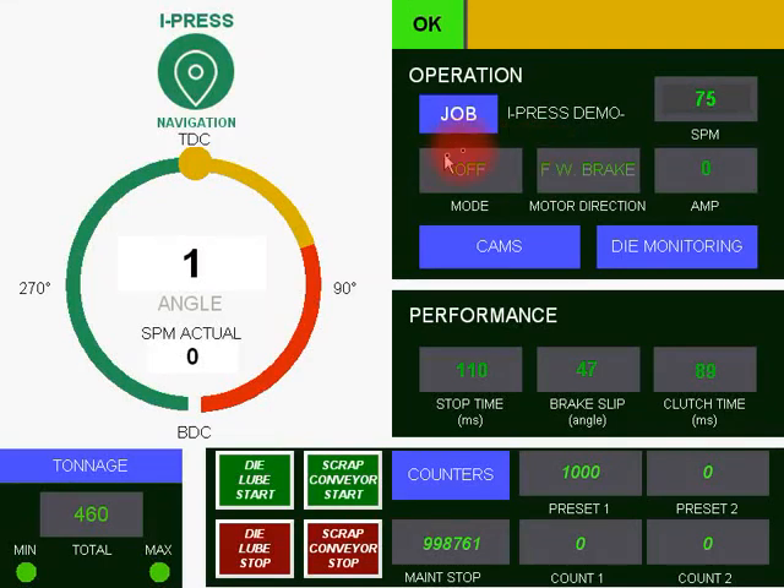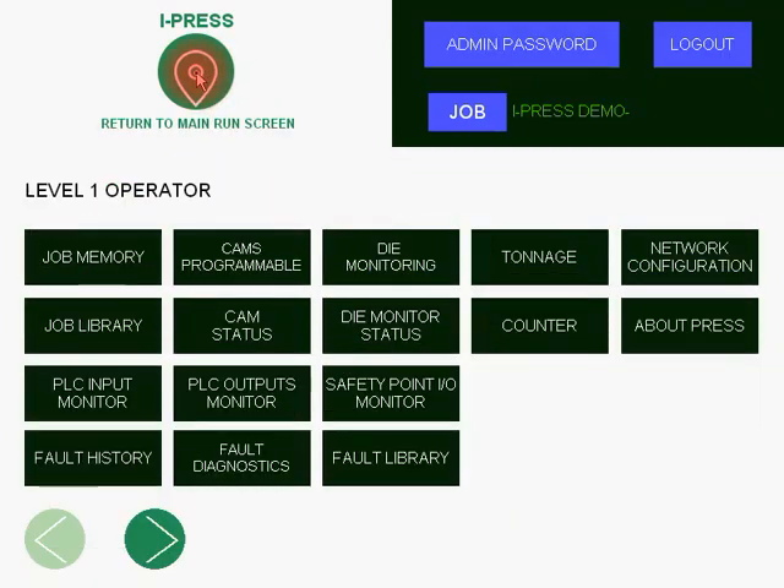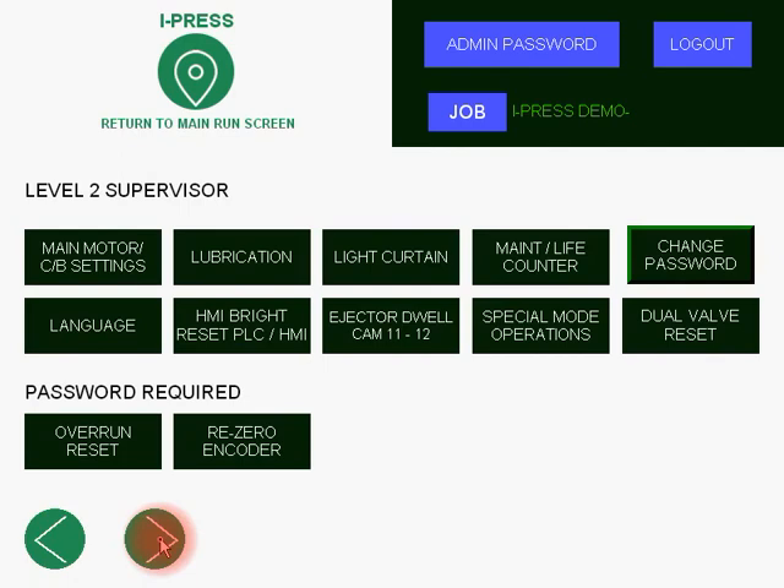This is the maintenance section. In order to get into the maintenance areas for the press, you need to be logged in as a supervisor. Once you have logged in with a supervisor password, you go to the iPress Easy Navigation and bypass level 1 operator by pressing the green arrow to the right. With the proper password, this is an area for supervisors and press knowledgeable personnel only.